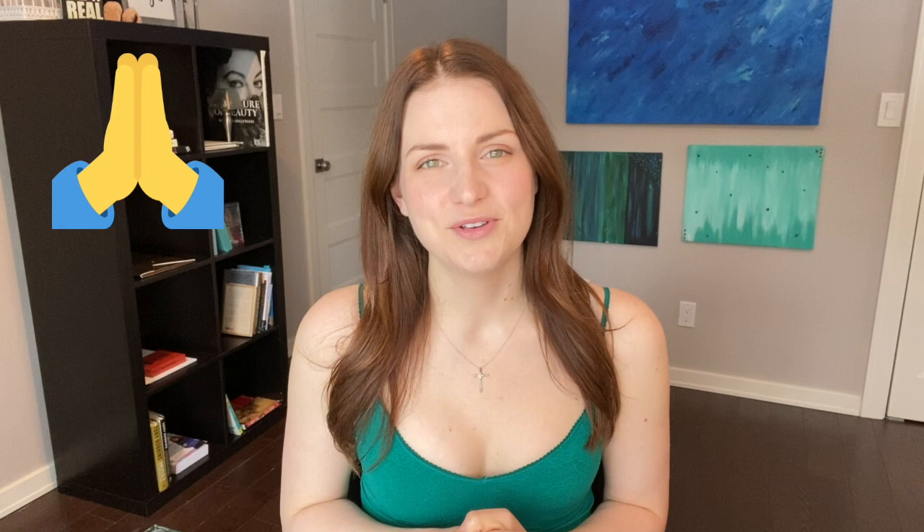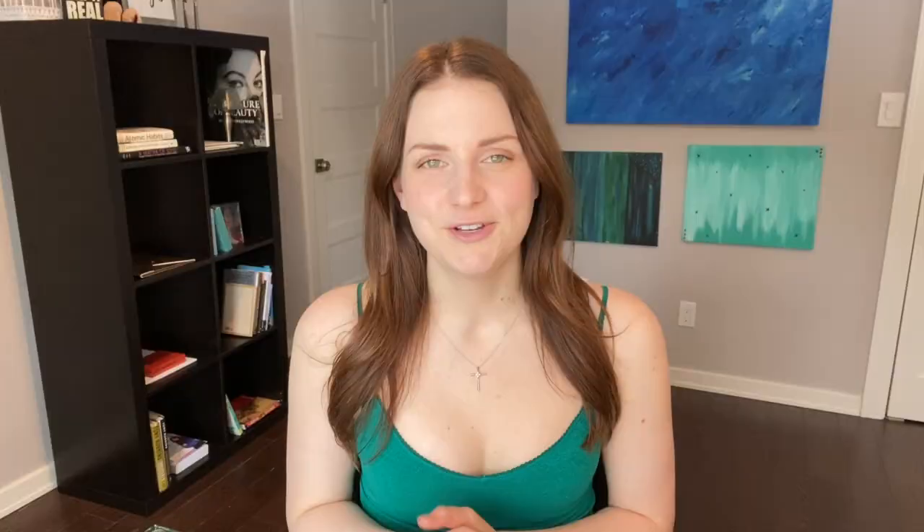Thank you so much for watching. I hope you really enjoyed this review of Egyptian Magic Cream. If you did, go ahead and like and comment. Let me know if you want to see more videos like this or if you have other ideas for self-care routines. If you want to see more videos like this or on other types of self-care, hit the subscribe button and the bell and you'll be notified every Saturday when I post a new video. I'll see you next week.